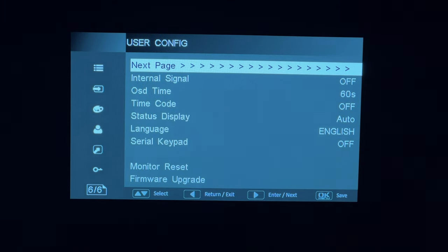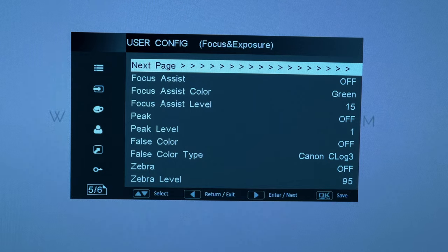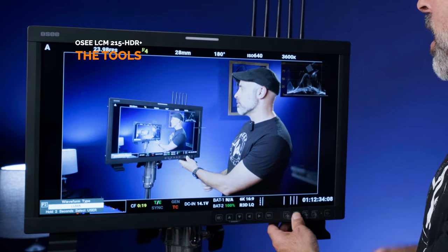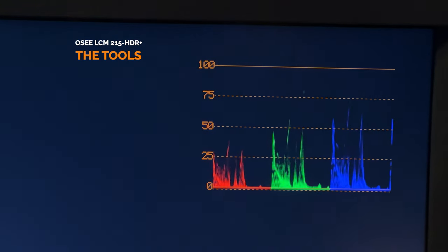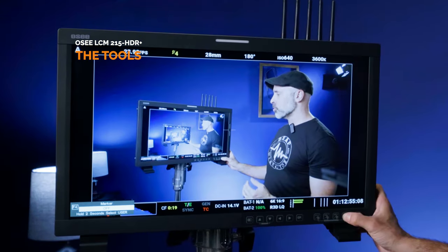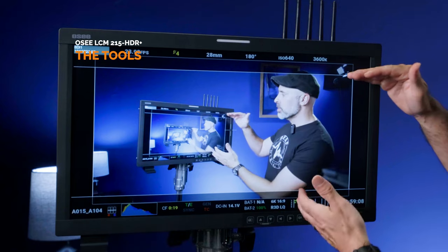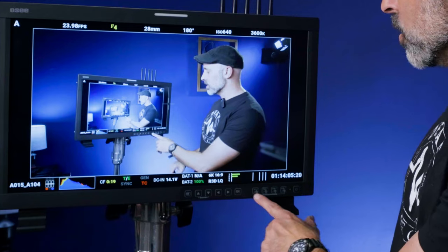In addition to false color, there are lots of other functional tools. You get zebra adjustable from 1 to 100, which works for skin tones or highlights. There's focus assist and peaking. There's also a great set of scope tools including waveform, vectorscope, and histogram — for instance I use waveform all the time and can do a full RGB parade. You can also dictate how markers appear, so if I'm shooting a 2.35:1 aspect ratio I can set that and control the opacity of the letterbox.